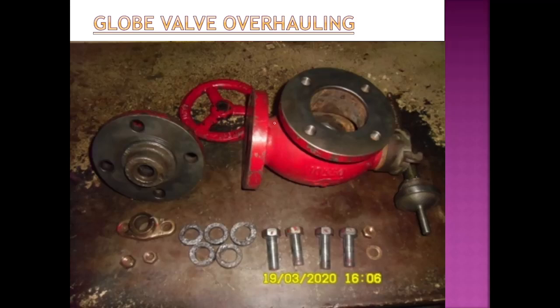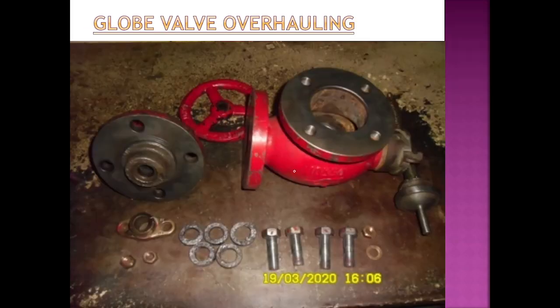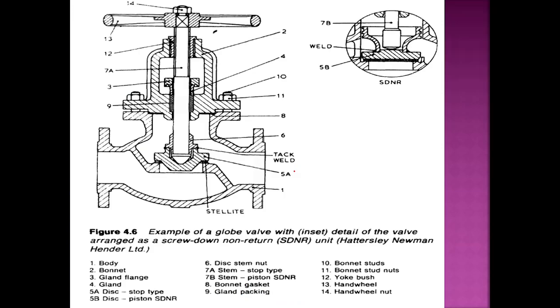Now let's talk about overhauling of a globe valve. As you can see in this picture, this is basically the bonnet, this is the bulbous body, this is the hand wheel, this is the valve and stem, the valve seat is inside, and this is the nut of the bonnet. This is the gland packing which I have talked about. This is the inside picture of the valve seat. The valve seat is not fully visible, so whenever you are doing an overhaul, the first thing you need to understand is how you are going to overhaul a globe valve.